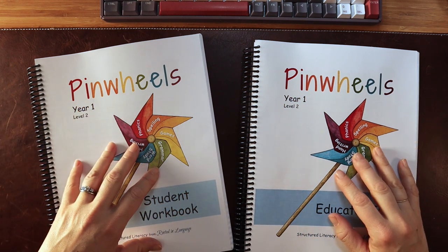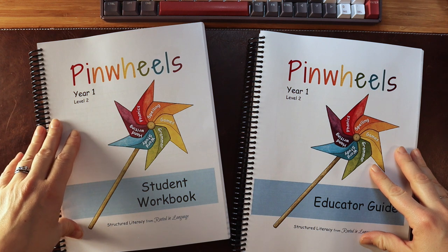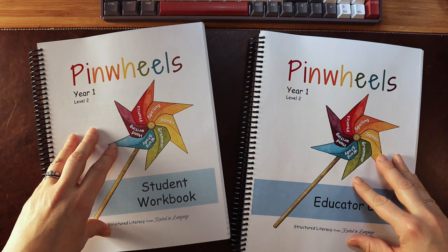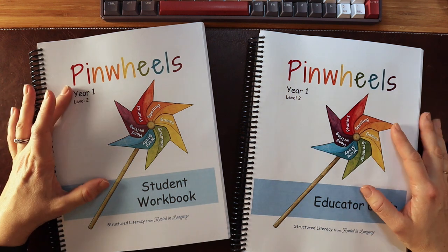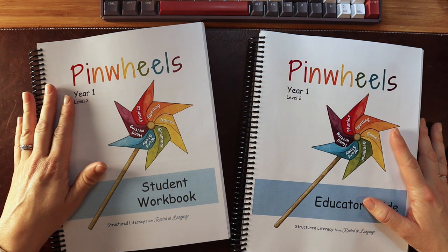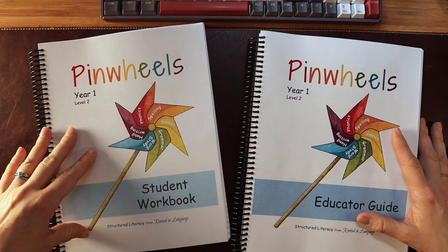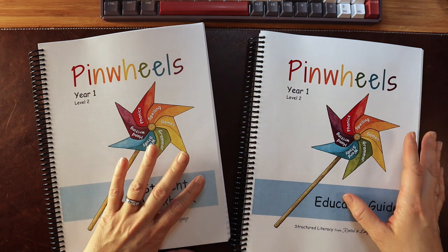Who is this program for? This program is for families looking to teach their child how to read who are feeling overwhelmed, or who want something very thorough, or families who suspect their child might have some reading difficulty — because it has everything you need and you don't have to pull in a lot of additional materials. Who is this program not for? It's not for a parent that needs everything open-and-go with no prep, and not for a child who is already reading or one of those children who just learns to read on their own — you'd have to adapt a lot of the material.